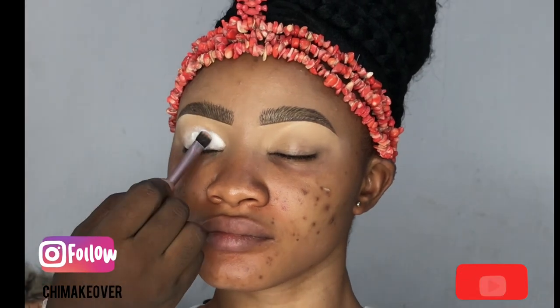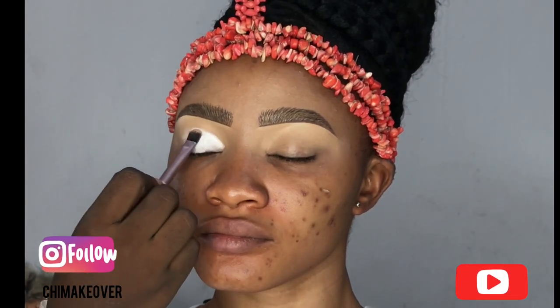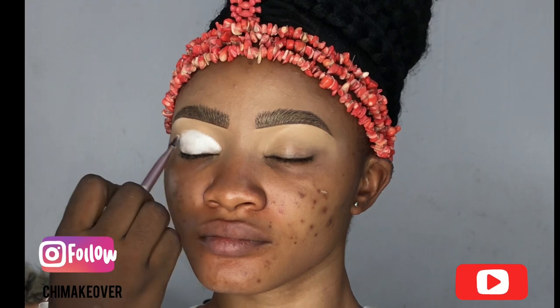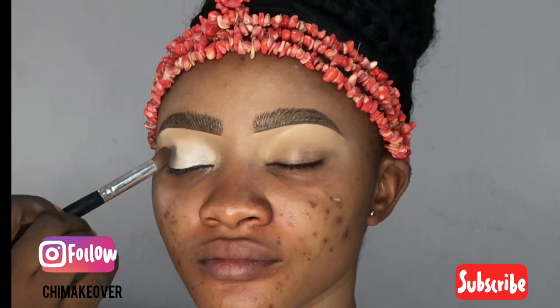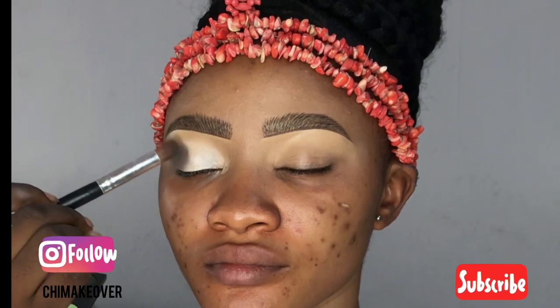Now for the primer — I'm using an eye shadow primer on the eyelid. Then I'm going into the outer corner of the eyeshadow.